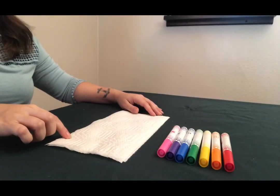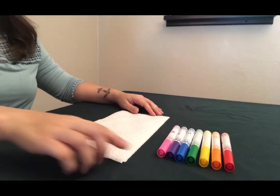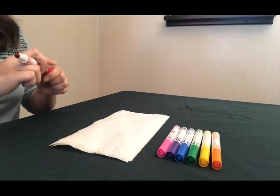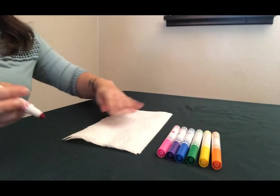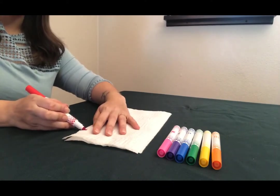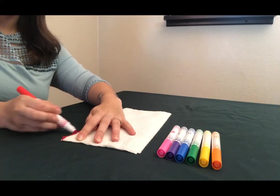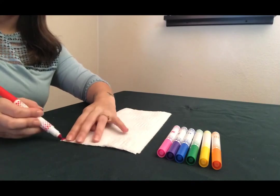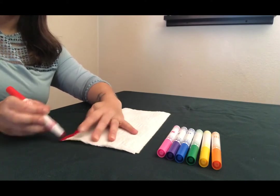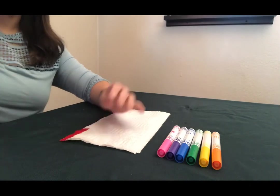The first thing I'm going to do is lay my paper towels right on top of each other flat on the table. I'm going to use my markers to create a rainbow pattern on my paper towel, starting with red. I'm going to make about a two-inch thick strip of color, and then I'll move on to the next color. I'll keep going until I am at the other end of the paper towel with my pink.